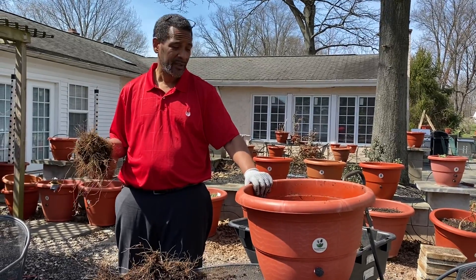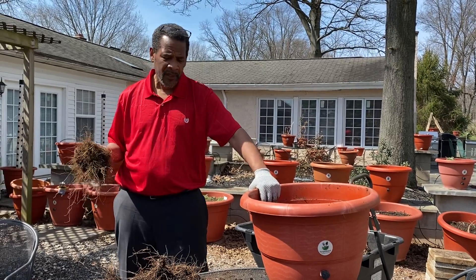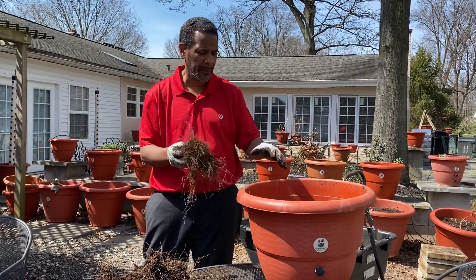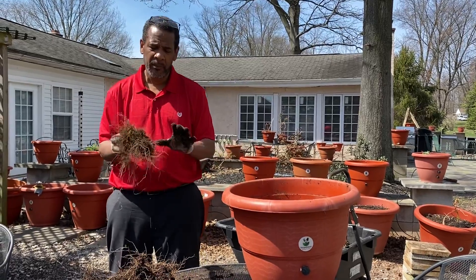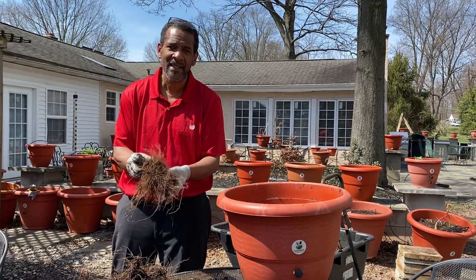It grew by itself, fully automated. We grew that last year. This year we've got to refill the pot and remove all the roots and everything out of it. Now, most plants you'll just pull out, but with the pepper plants — do you see how tangled this root system is?